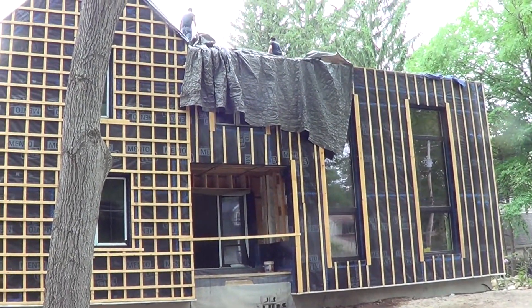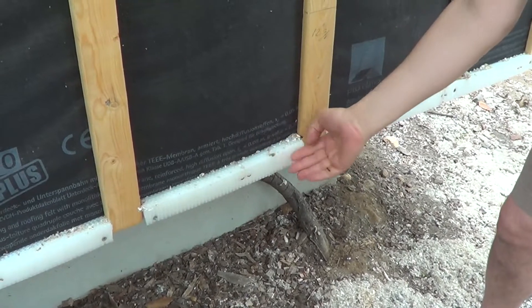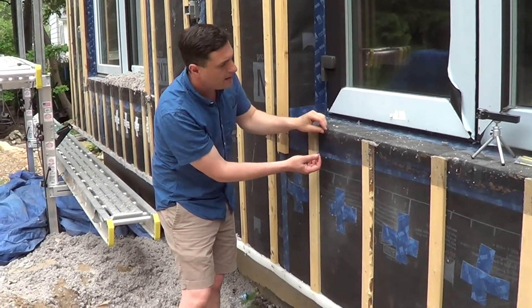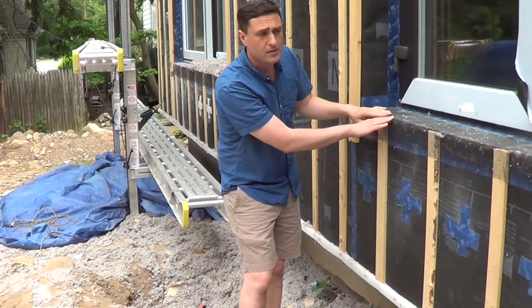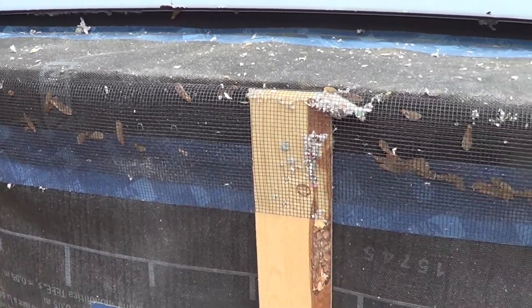We want to back-vent our siding, so we have venting down here which is an insect screen, and the air travels up and comes back out with an insect screen at the top. This is repeated at the roof line, and below and above all windows.